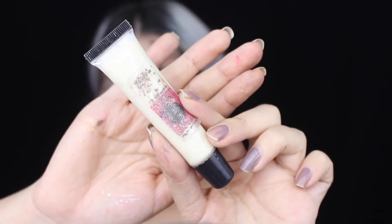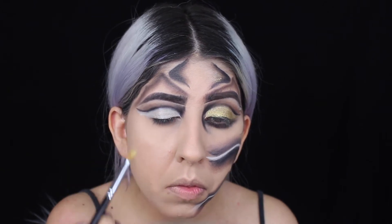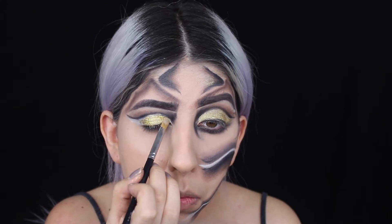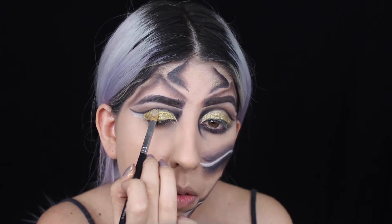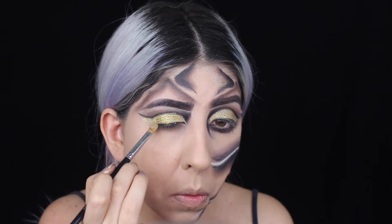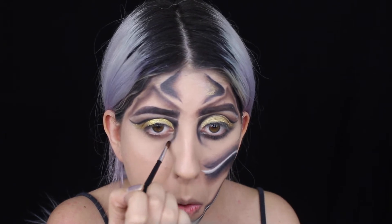For the pigment I'm using this one from Sugarpill - it's called Goldilux - and I'm using this glue glitter from Shop Violet Box. I'm going to be applying it all over my lip.